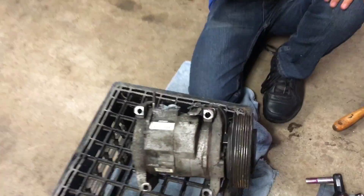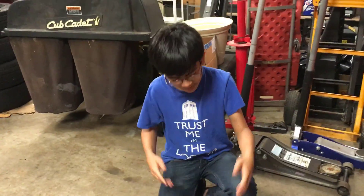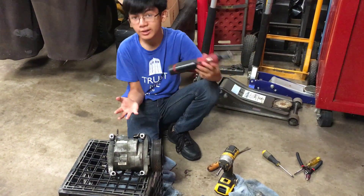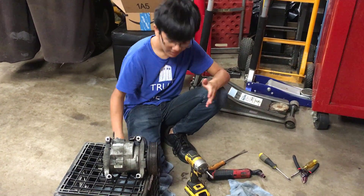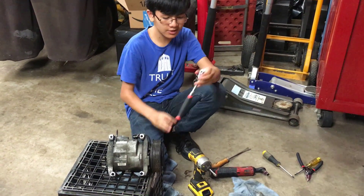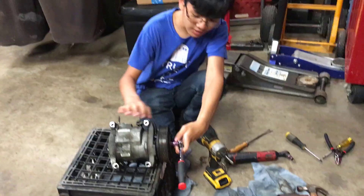This is the old one from our old car — from Muriel's car, actually. We had to replace it. The way to replace it is a bit simple. If you have something like a Milwaukee coil scratcher, or an impact wrench, it'll probably make the job easier. If you don't have those tools, you can always use a 10mm socket. We have a ratchet wrench right here.